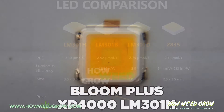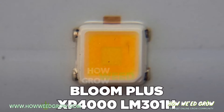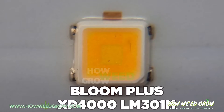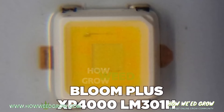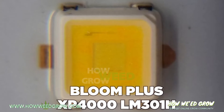This is what an LM301H diode looks like: a perfect square with one cut corner, a rounded colored square that's close to the edge, a slightly lighter square in the center, and a small wire above the top left corner of that square.